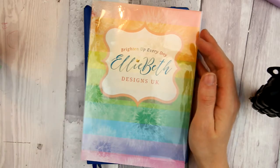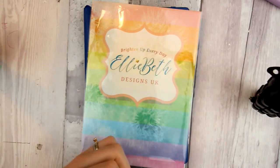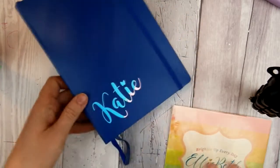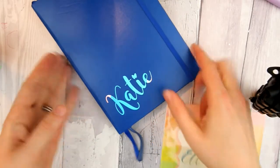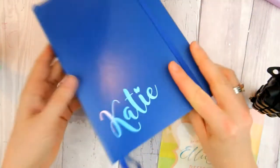Hi everyone, I'm here with an Elliebeth Designs UK design team package. I'm so excited to show you this because there's some new things that are coming out from Rachel at Elliebeth Designs and they are cool. So I'm going to show you the cool thing first. I've stuck it on already — it's a shiny shiny version of my name with a butterfly and I just love it. It makes my bullet journal look so cool.